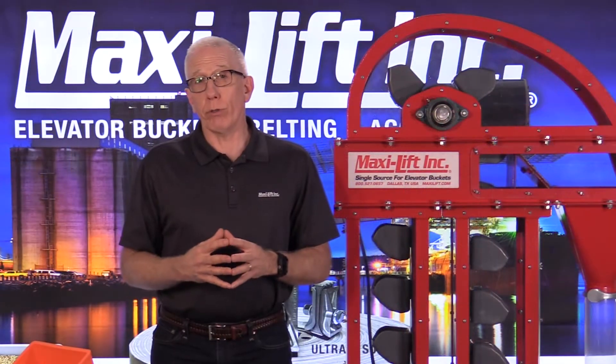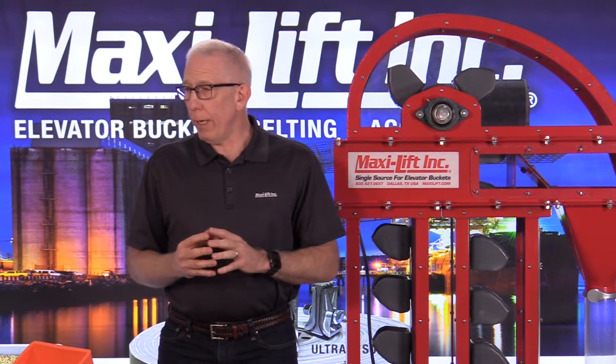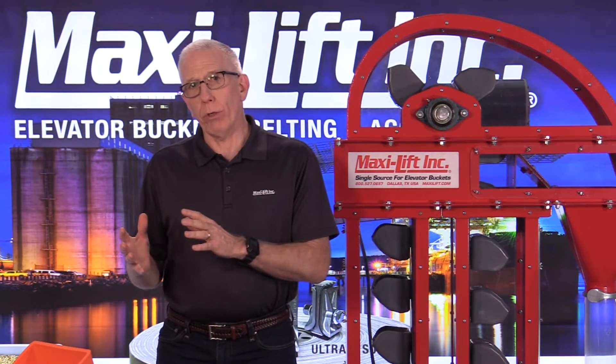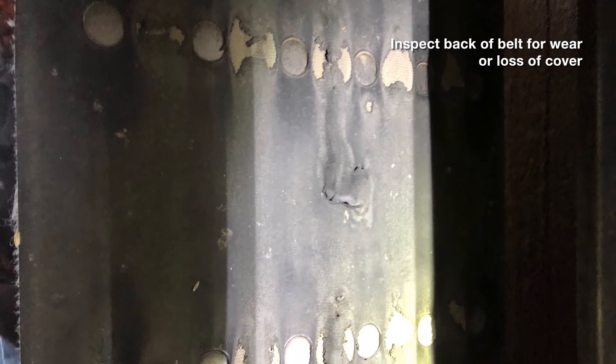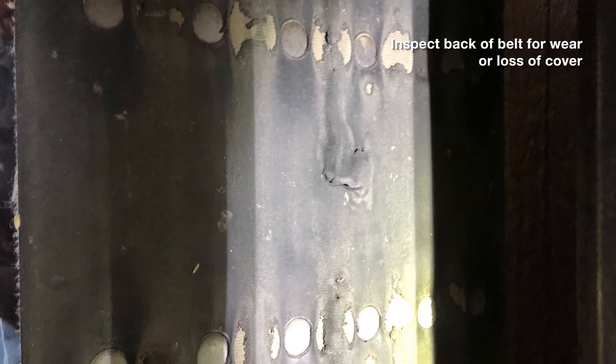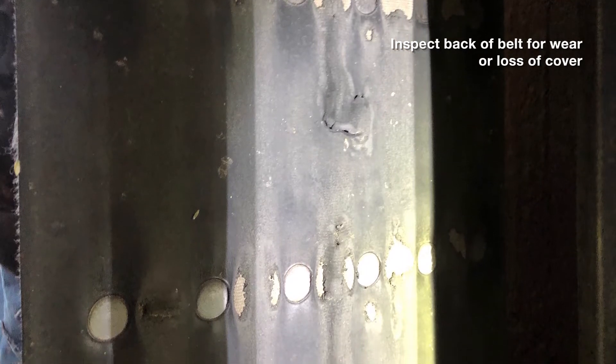Other types of failures you're going to see — and I've got a couple of photos here. You can look at the backside of your belt. It's important when you're doing a bucket elevator inspection not just to look at whatever you can see up front. There's so much in the back, underneath, or around a bucket elevator that you've got to do a lot of inspection, and it goes the same for the belt itself.